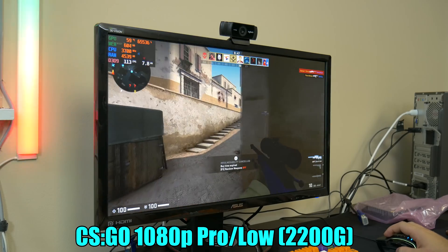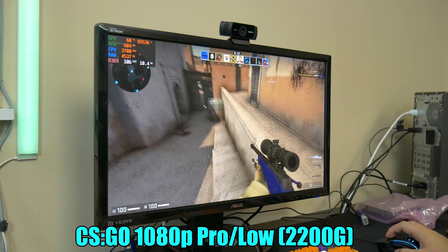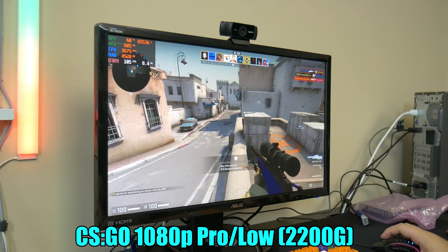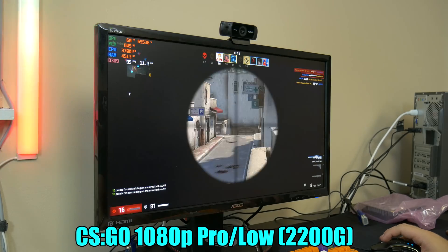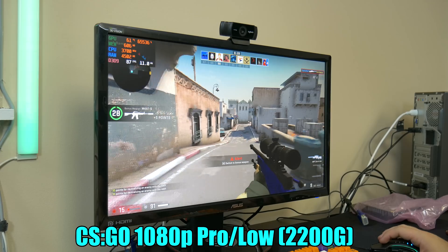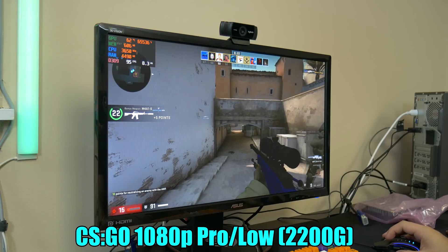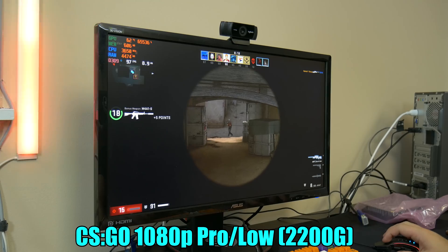One thing we do want to mention is we're actually pretty impressed that this pre-built system comes with dual channel memory. That's something that's very important for Ryzen because without dual channel memory, Ryzen systems really suffer. So it's really good that these systems actually do come with that, even though it kind of limits the upgrade path because there are only two RAM slots. But it's still pretty cool to see that they do come with dual channel memory at 2666, which Ryzen loves — fast and dual channel memory.